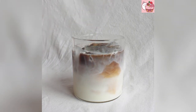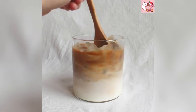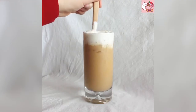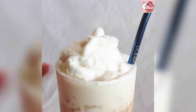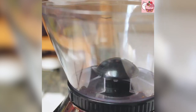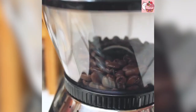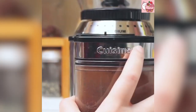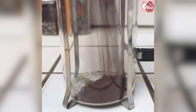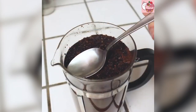I'm going to go ahead and put it in a little bit. I will try it. It is my favorite time. I will try it.